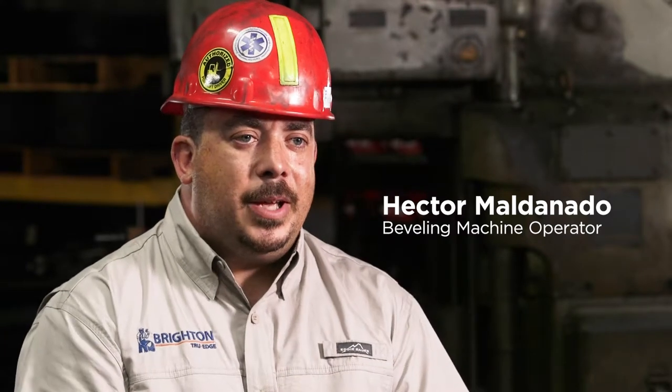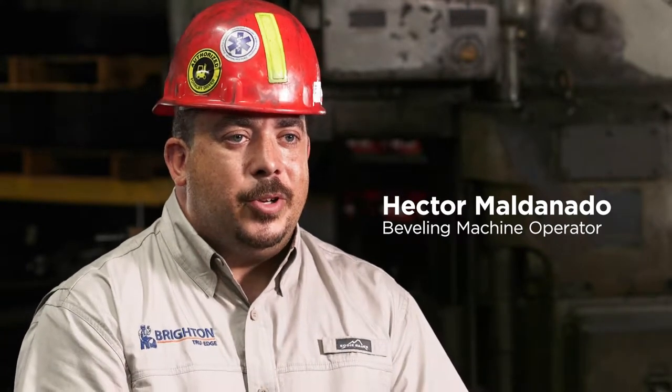Hello, my name is Hector Maldonado. I'm a flanger for Brighton, and I work on the Brighton True Edge.